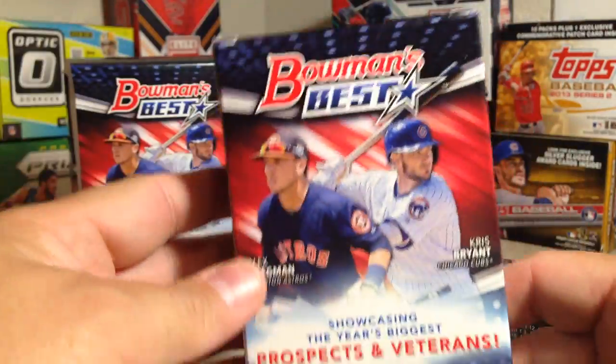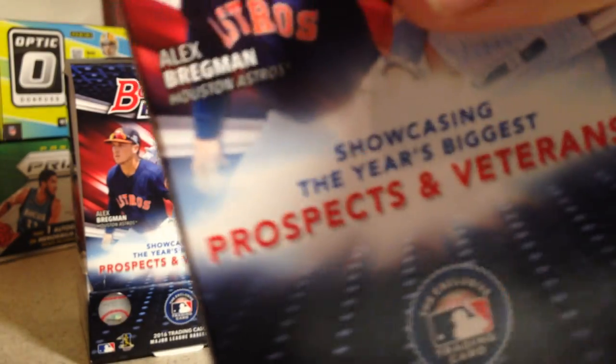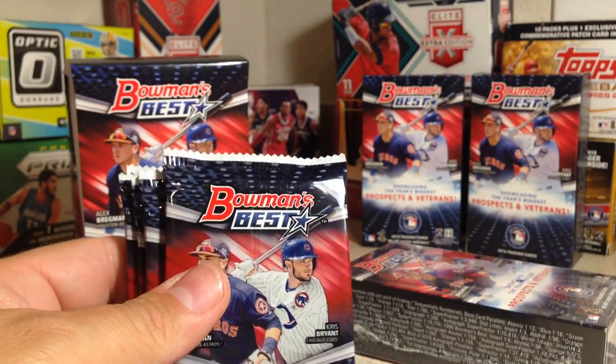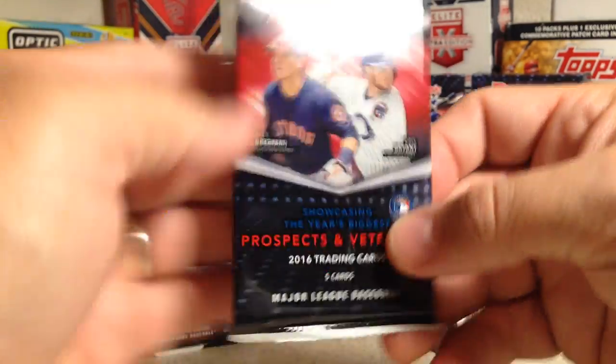Let's go ahead and open this — this is the first mini box of the hobby box. Let's see where the autograph is and maybe learn something from this process. Got all the packs out. I think the autograph is going to be the first one. Now that we know we've got the first pack, there should be one other one in here. This is actually the second one in line in the box.